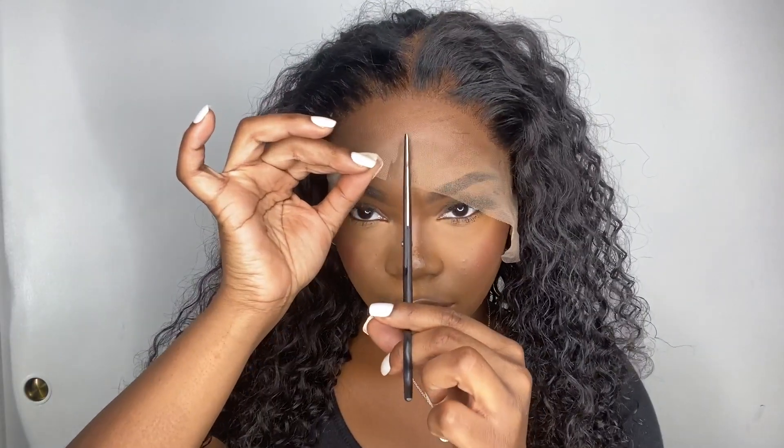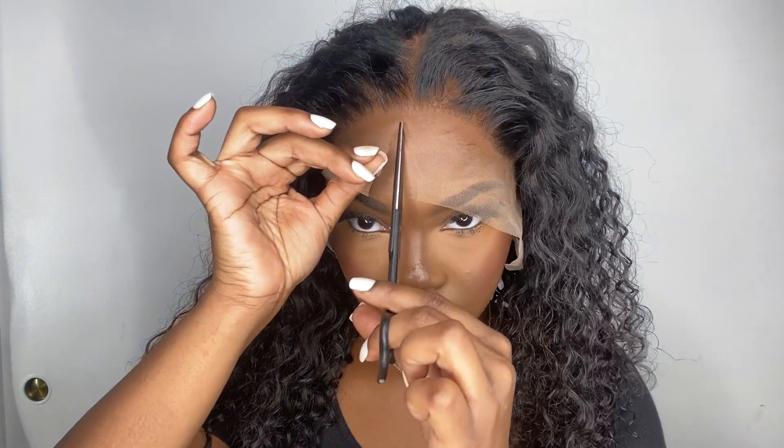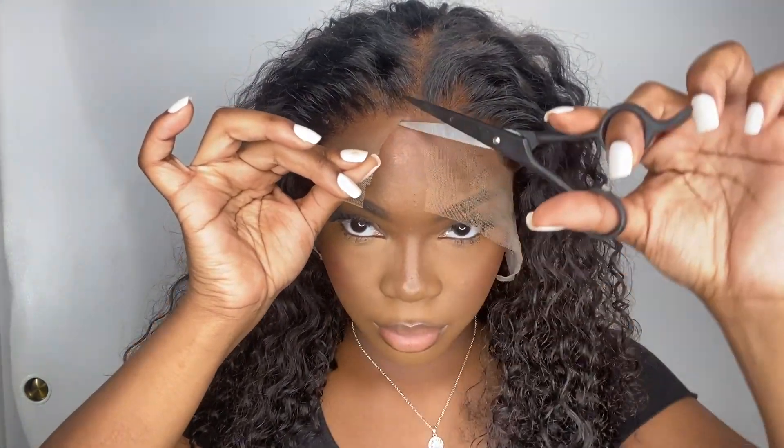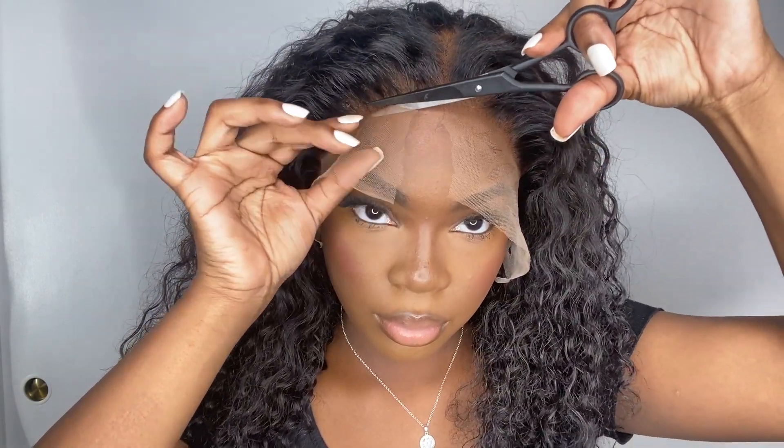I also seen Arrogant Tay do it. What I will say is I am not Arrogant Tay and I will not be doing this method again. Cutting the lace off beforehand versus putting the lace band around it and then cutting — it made it harder for me because I had cut too much of what I already plucked off. I got that wiggish look back all over again, so I had to go back in and re-pluck because I just cut a lot of my plucking off.